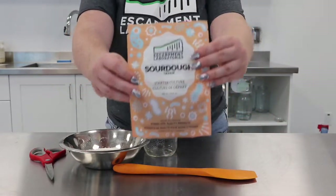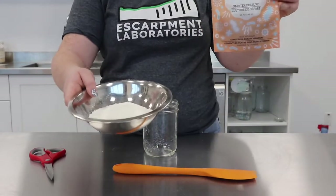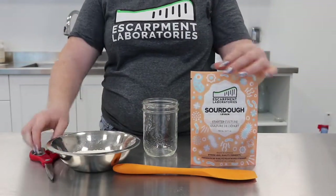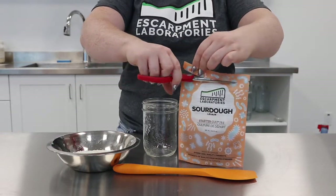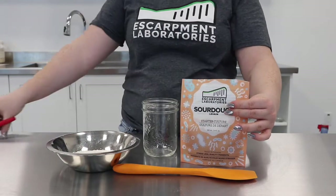Escarpment Lab sourdough culture is super easy to use. All you'll need is your Escarpment Lab sourdough pitch and your flour, and that's it. First, you're going to cut over the top of the pouch with clean kitchen scissors.